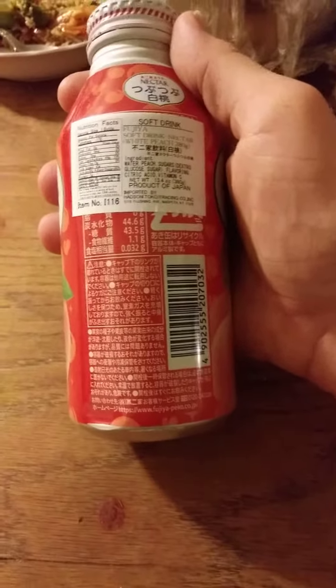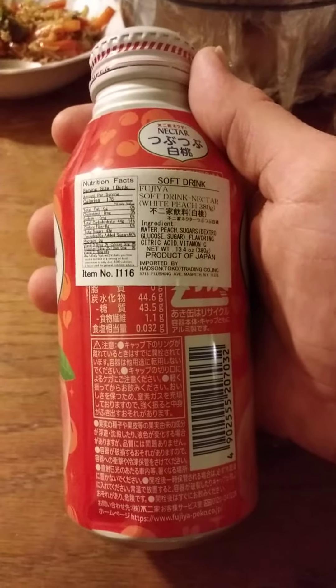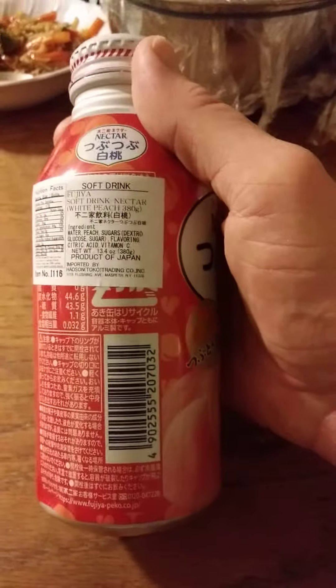Here are the nutrition facts. I hope you can read that — it's kind of small. And the ingredients.